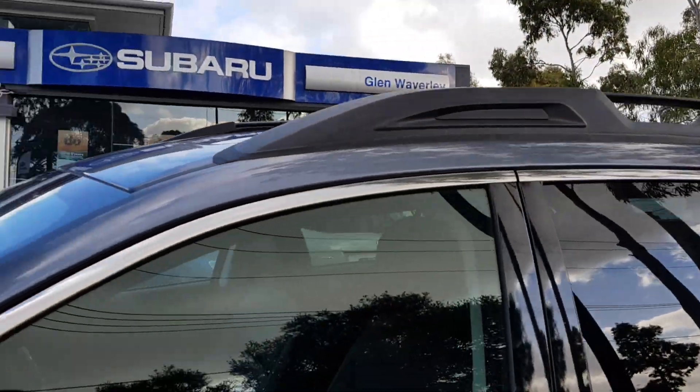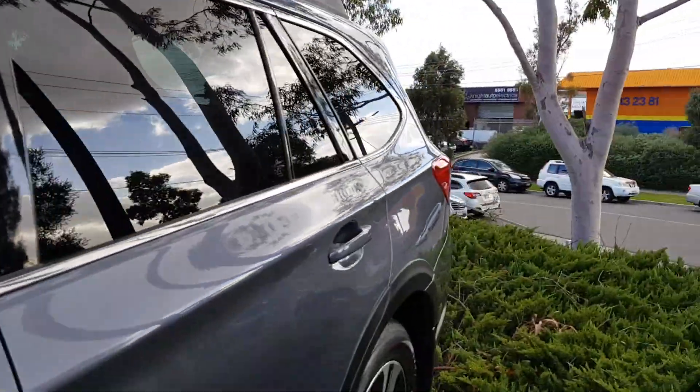Up top there are roof racks and some more chrome trim. Moving towards the rear of the car.